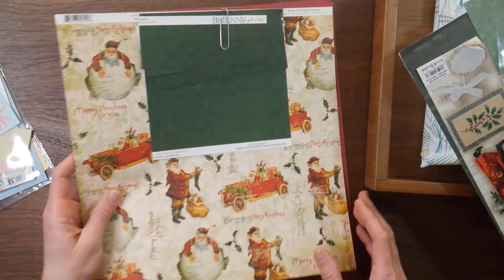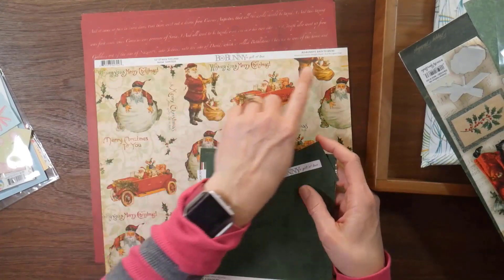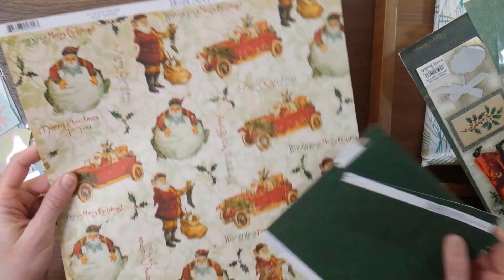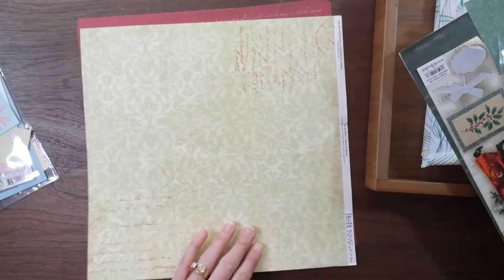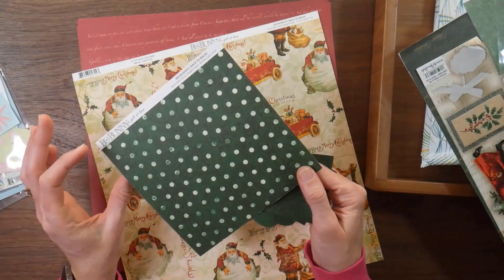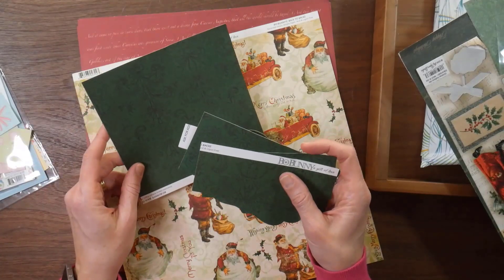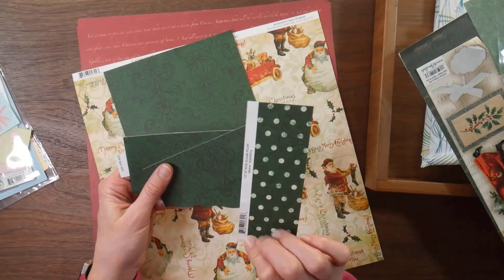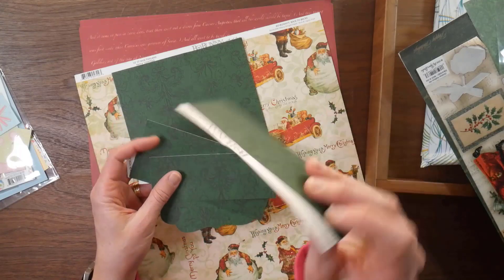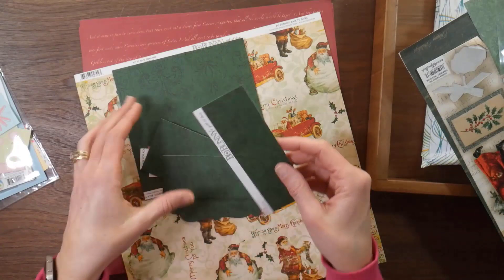So I started with this - I had a few pieces left of this Bow Bunny Back to Basics collection. Here's one - it's called Nick's Toyland, and it's like vintage Santa with a green pattern on the background. And then I also have this darker green - I think it's from the same collection. Sugar... Saint Nick. And this is the Sugar Plum, so it's like dark green polka dots on one side and then kind of a scrolly, more formal pattern on the back side.